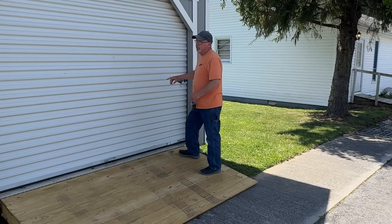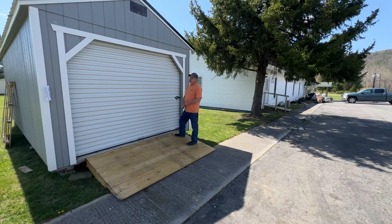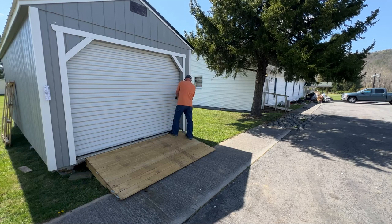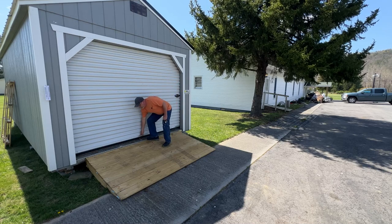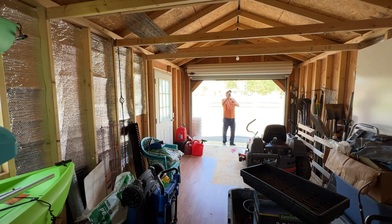This is one of the two buildings we just picked up. We picked these up from a local building distributor — they were repos, and we got two of them for less than the price of one. I've got a 3,200-square-foot church that needs an outbuilding. There's certain things you just can't keep in your house, so we keep them out here in the building.